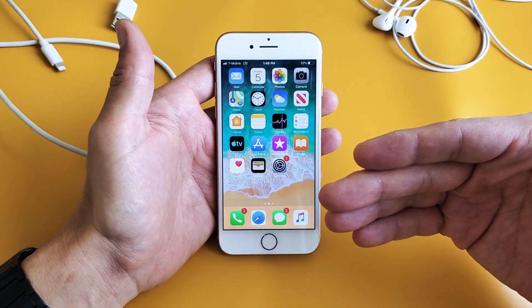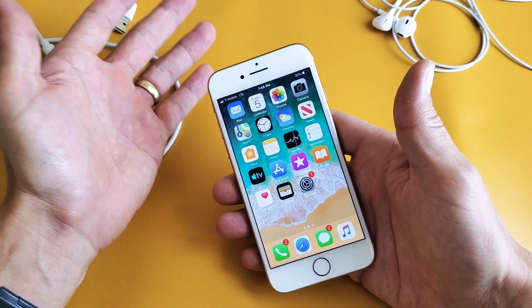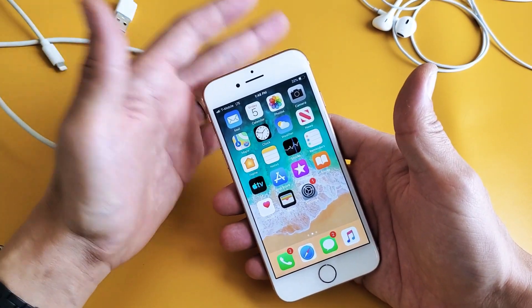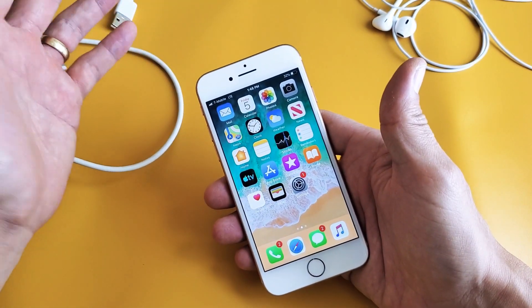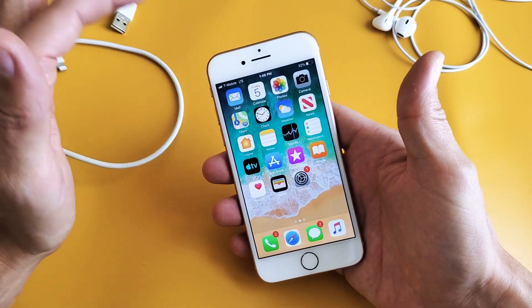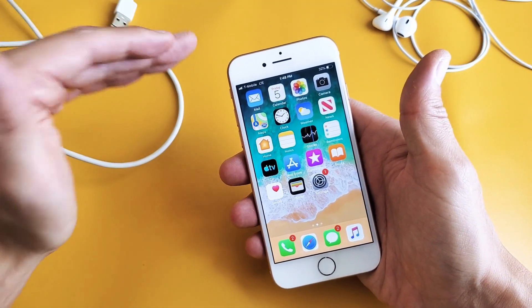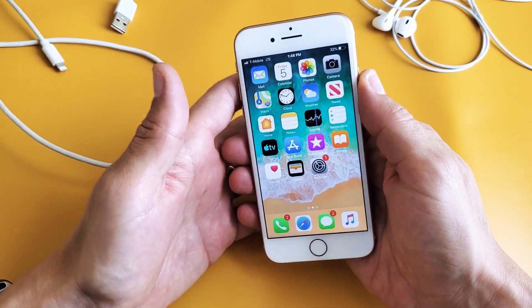This is the last and final step, and this will get some phones up and running. There are other steps you can do — like a factory reset — but I'm not going to go over that since there are already many videos showing how to do it, and you'd need to do a backup anyway. So this last option is to force restart the iPhone 8.